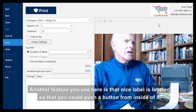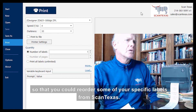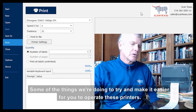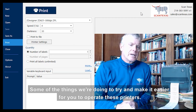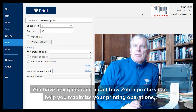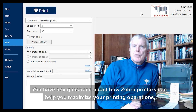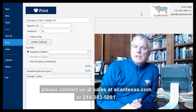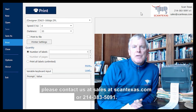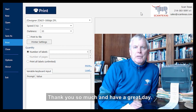Another feature you see here is that NiceLabel is set up so that you can push a button from inside it to reorder your specific labels from Scantex. That's one of the things we're doing to try to make it easier for you to operate these printers. If you have any questions about how Zebra printers can help you maximize your printing operations, please contact us at sales@scantexas.com or 214-383-5091. Thank you so much and have a great day.